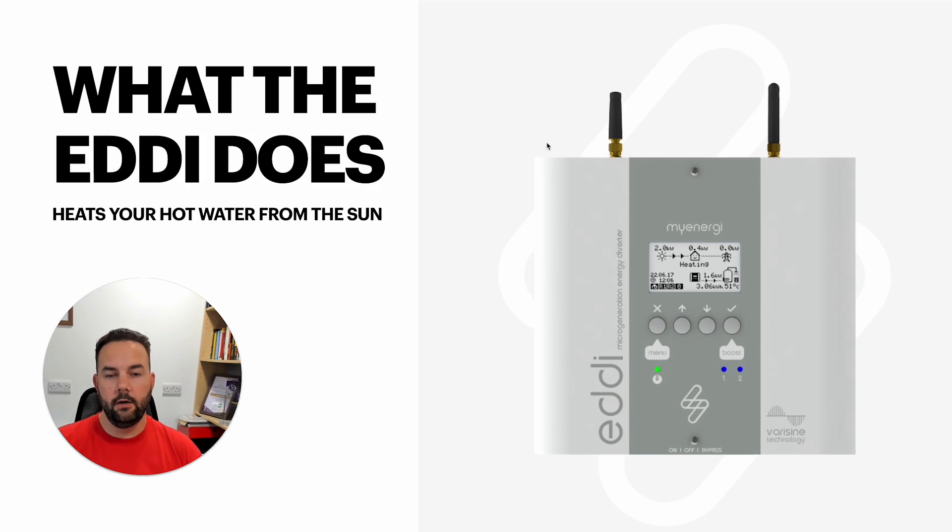So that one kilowatt — half in the house, half into the Eddie — that's the way it works. Even if it's 100 watts or 1.5 kilowatts, the Eddie is going to try and match the solar energy power to the immersion heater power usage.